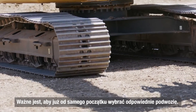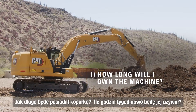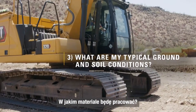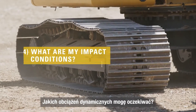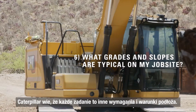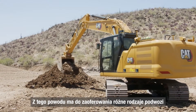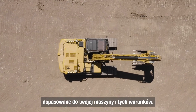It's important to select the right undercarriage from the start. To do that, you need to ask yourself some key questions: How long will I own the machine? How many hours a week will I use the machine? What are my typical ground and soil conditions? What are my impact conditions? What are my attachments on the machine? And what are the grades and slopes that are typical on my job site? Caterpillar knows that every job has different needs and underfoot conditions. Therefore, Caterpillar has multiple offerings of undercarriage designed to fit your machine and those conditions.